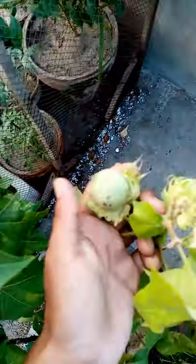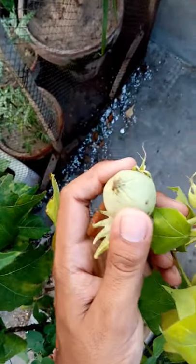This is our cotton plant. At this time, we have got a bulb on it. These are almost covered. Now they are ready to open.